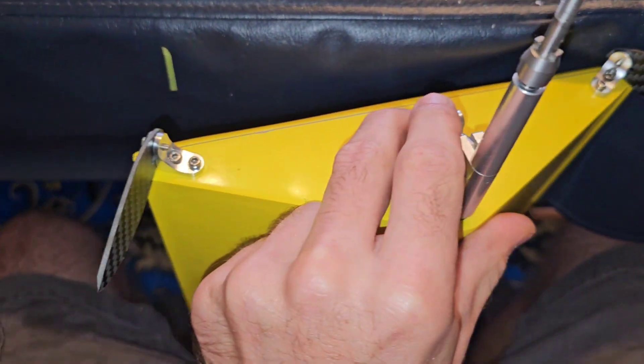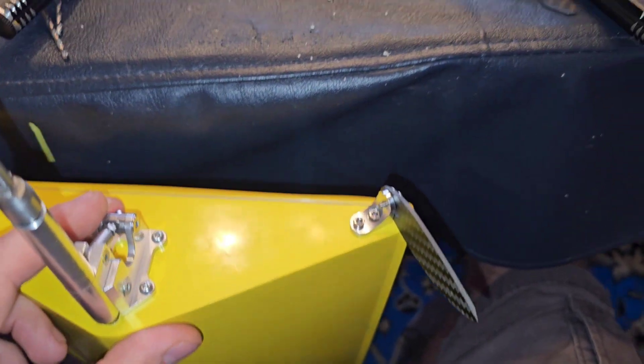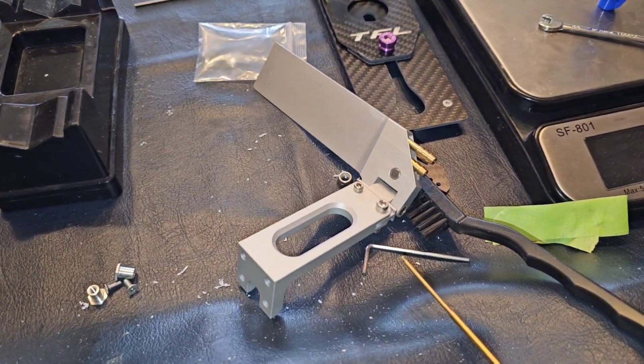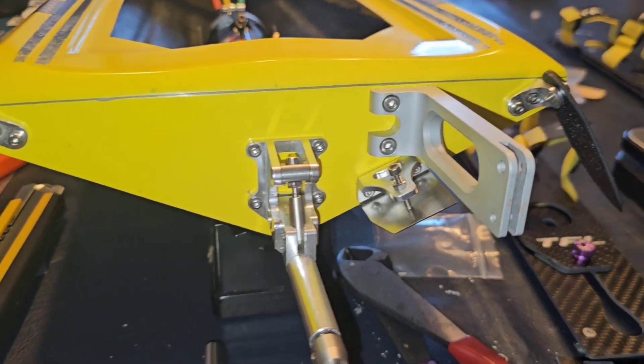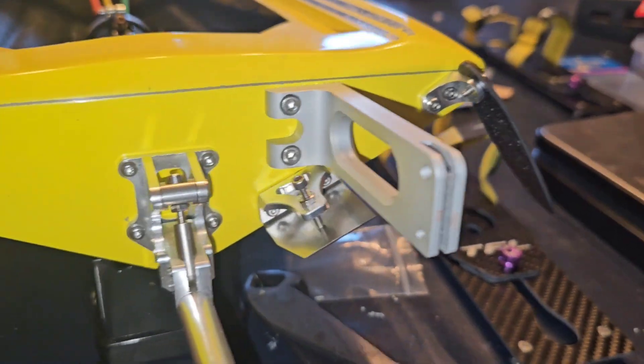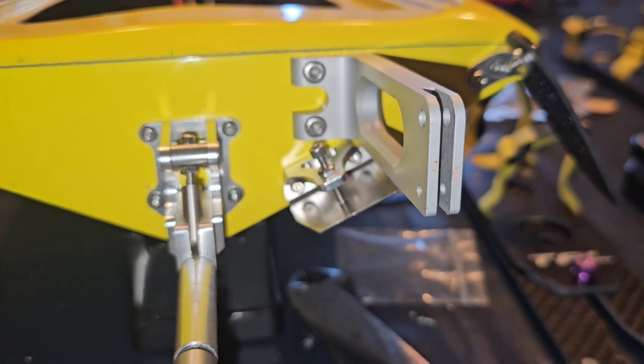Got the turn fins all on, got them mounted, looking nice. Now I'm going to work on mounting the rudder. It is now the next day, and I've got the rudder bracket all mounted on there, looking nice. And I went ahead and put one trim tab on.